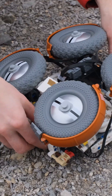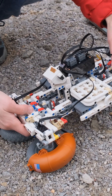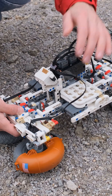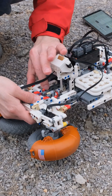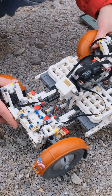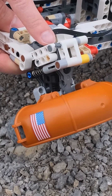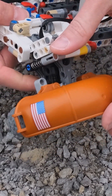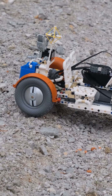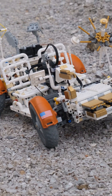We just landed on the moon, we unfold the axles, and we lock them in. Then we unfold the individual wheels. Here, when I was unfolding the wheels, you can see how the micro motor is integrated into the suspension system itself.